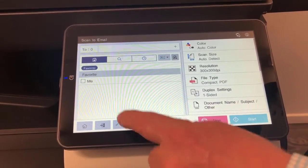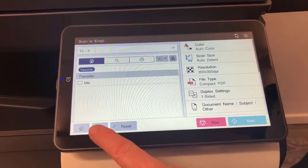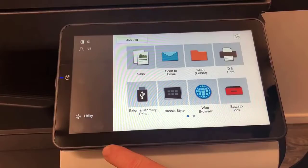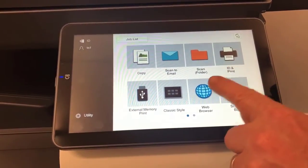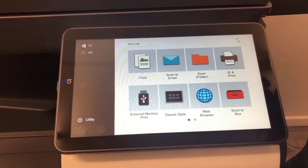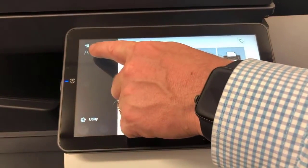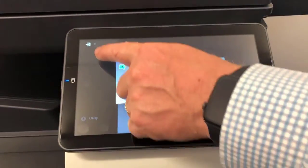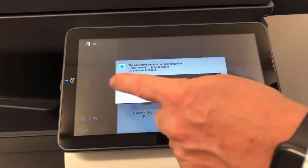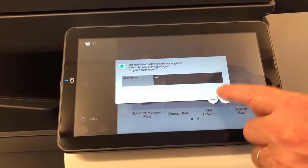Hitting reset will just reset the settings on this screen, but hitting the home button takes you back to the device home screen. There are a couple of different ways you can log out — you can tap on the logout button to log out and return to the main screen.